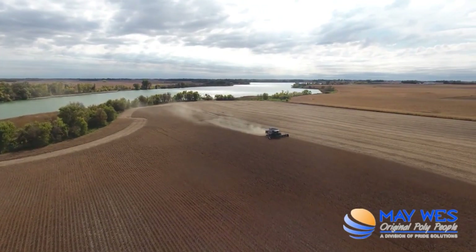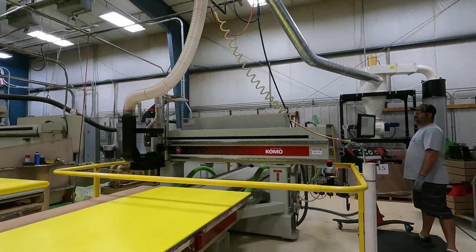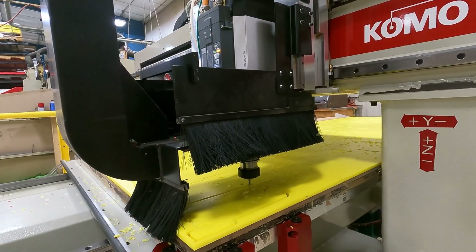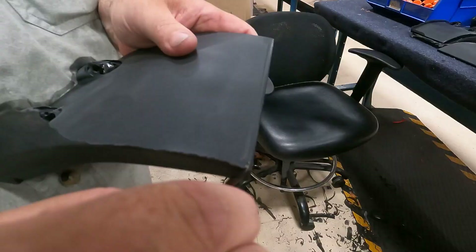Maximize your yield this harvest with Maywest Premium Poly Skid Shoes. Maywest Skid Shoes are made in the USA from slick and durable UHMW Poly.